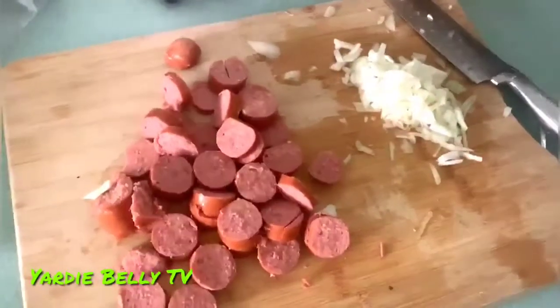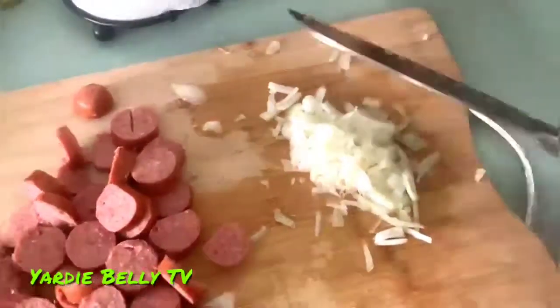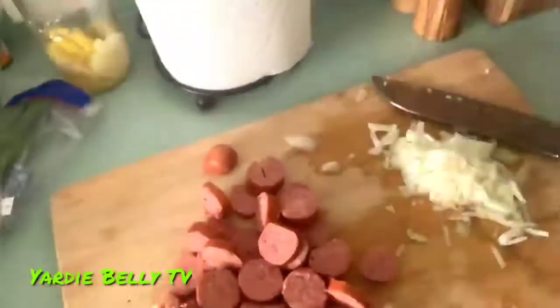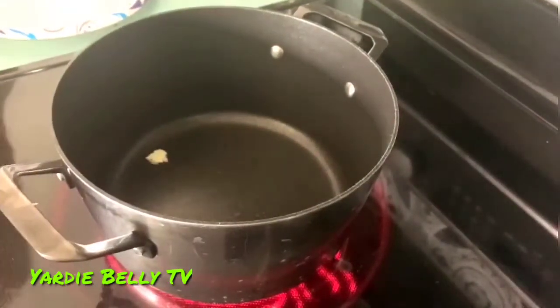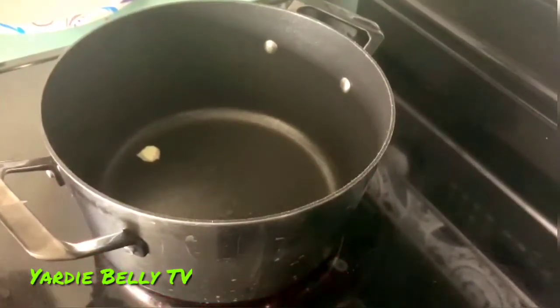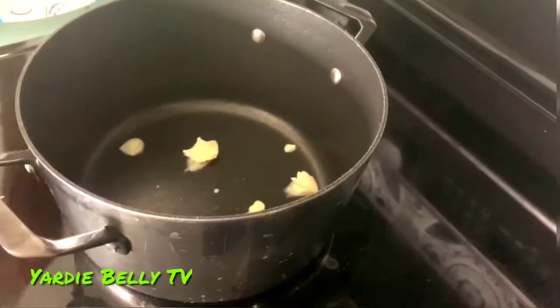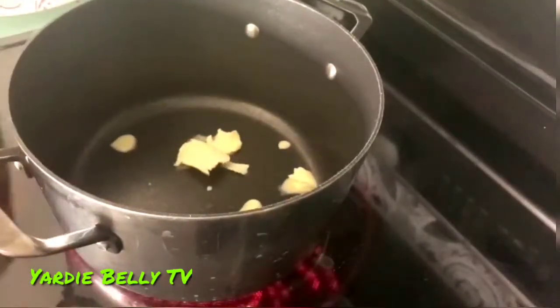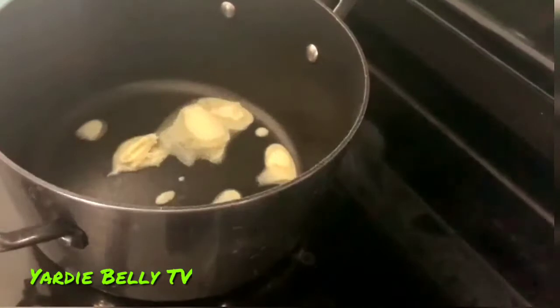I decided to switch the reference video because that dude did not know what he was doing. Anyway, I cut up some more onions, and what I'm gonna do now is put some olive oil and butter into the pot and sear up the sausage. They said two tablespoons of butter but I'm just going to put a little more because, you know, I don't really know what I'm doing here — but you live and you learn, right?